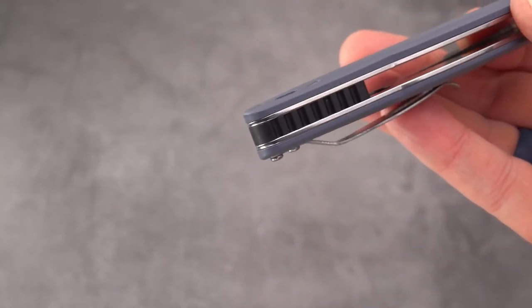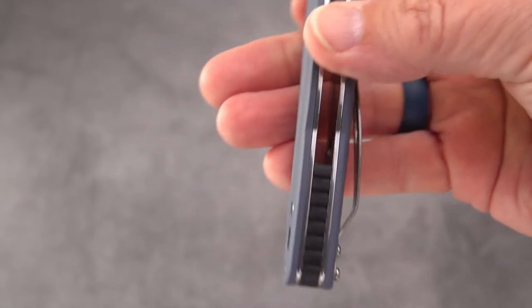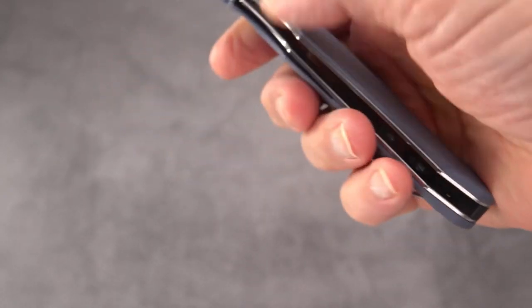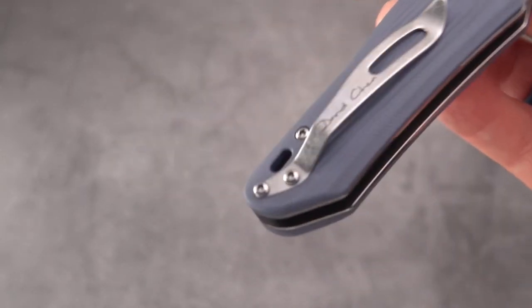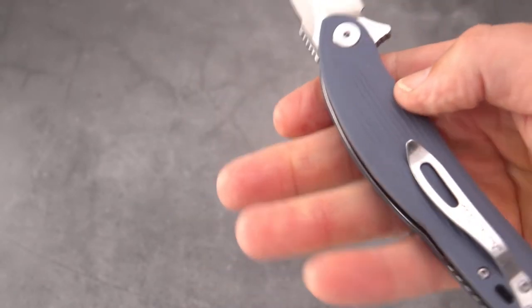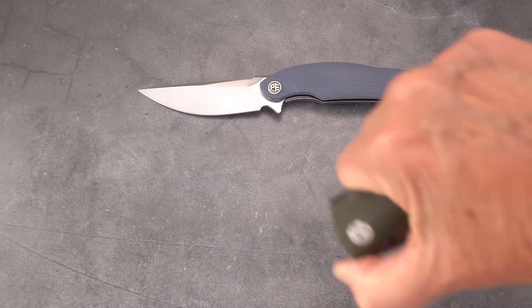Wide open, with the exception of a short back spacer, the G10 handles are a blue-gray color — I kind of like that. There's a slotted lanyard port. The clip is very stylized, with a reverse look echoing the shape of the blade — almost blade-like. It's not a deep-carry clip, sticking out about three-quarters of an inch from your pocket, which you may or may not care for.